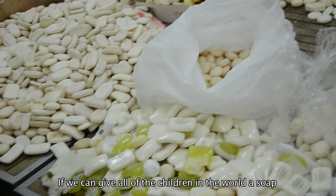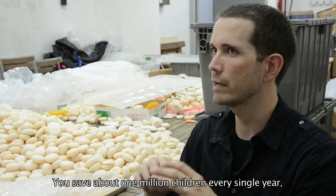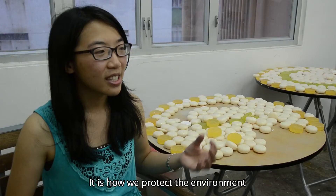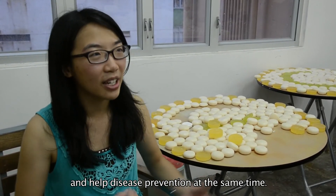If we could give all of the children in the world the soap and teach them how to use it, you would save about one million children every single year just from soap. So we can learn how to protect the environment and help children protect against disease.